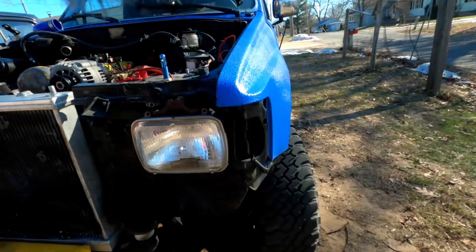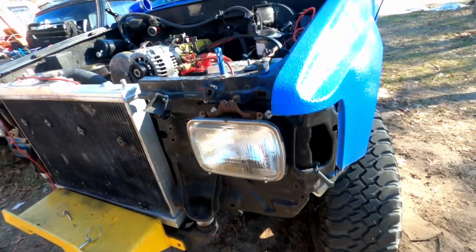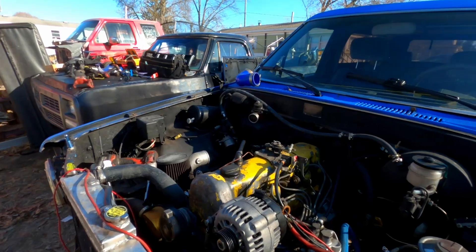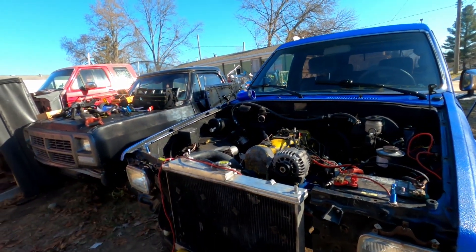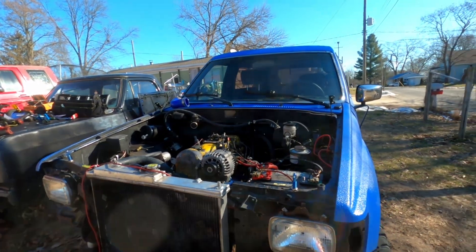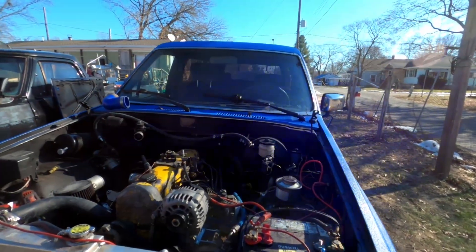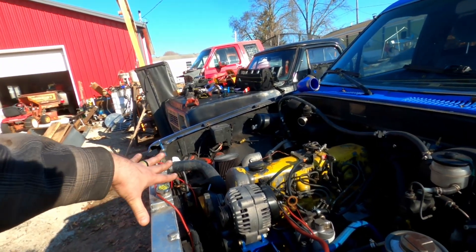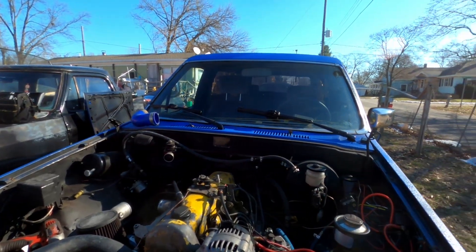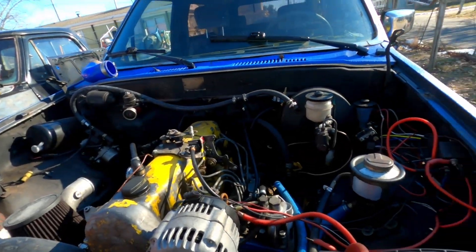There's an angled bracket that's supposed to go from here on the bumper down and it's not there anymore because I had to cut it to get this under the hood. So I'm going to go down to a three-liter V6 radiator which will actually fit and be shorter. I can put my bracket back on and put the top of my core support back on — right now the two fenders are kind of independent of each other, not being tied together.